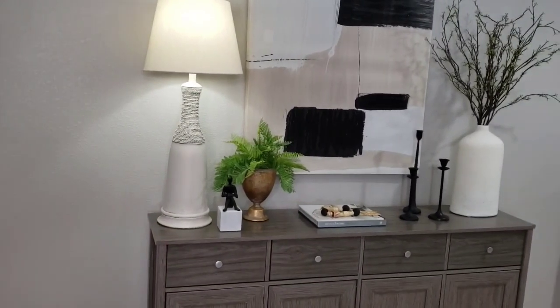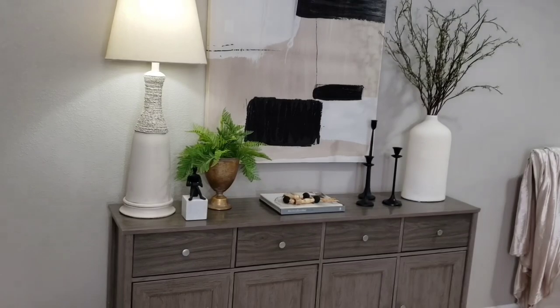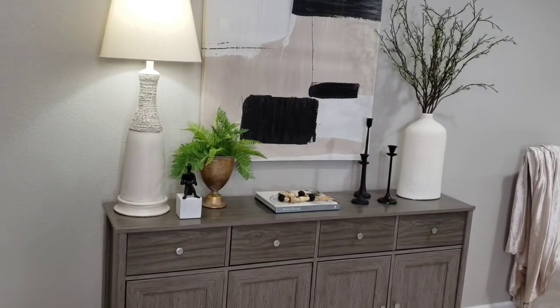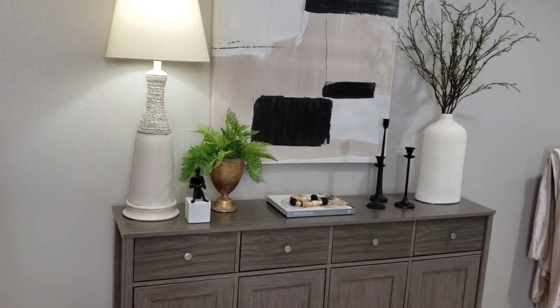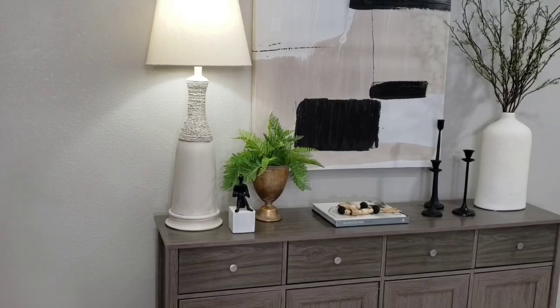Now you can place candles in the candlesticks if you like, but I'm just going to leave them empty and just let them serve as a decorative element. Okay, so that's one look — let's see another look.